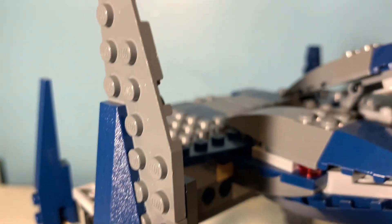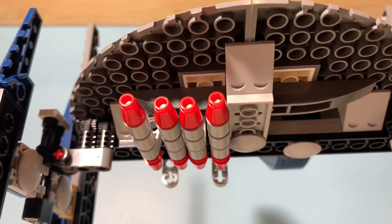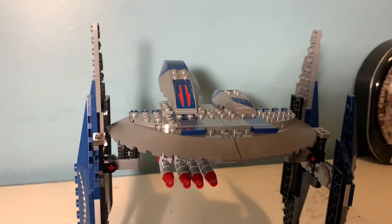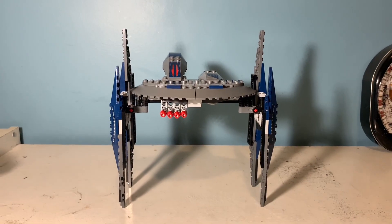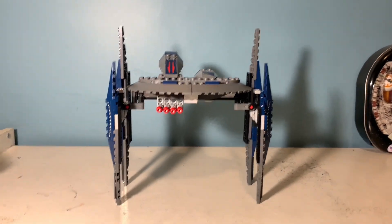It has 232 pieces and if you want to buy it now it will cost anywhere from $40 for a used condition to $140 for a sealed box. Now let's take a closer look at the build itself and then we'll look at the minifigs later on.